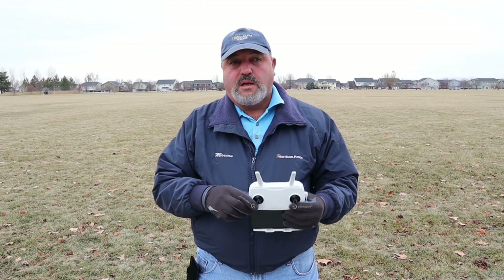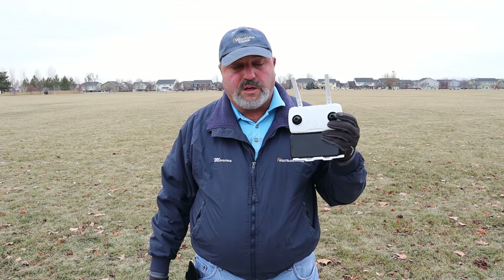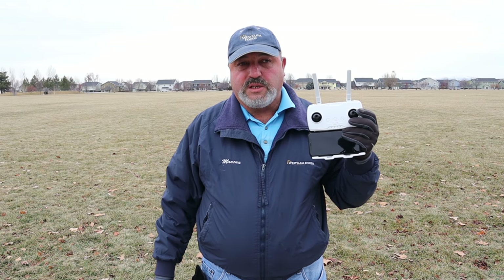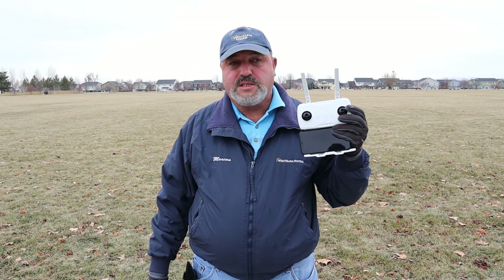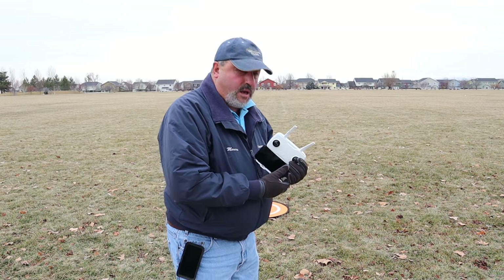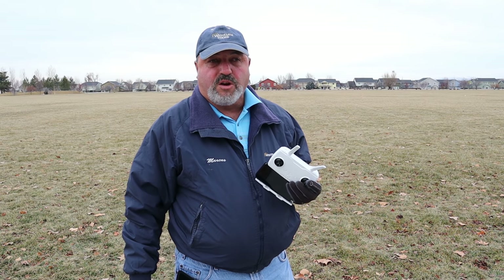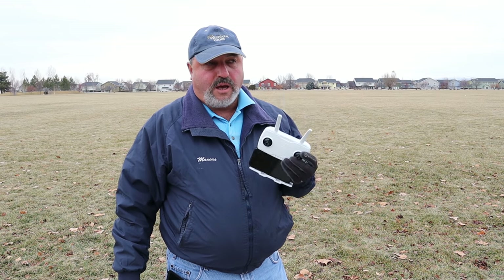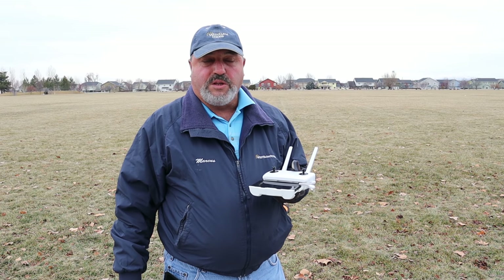Alright, I'm out in the field now. Let's get the Zeno up in the air. I'm going to faithfully go through all the startup procedures and make sure that everything is done very precisely and correctly to get this drone flying without any Wi-Fi dropouts. First thing I'm going to do is fire up the drone without the SD card in it, then fire up the controller, then fire up the Hubsan app, and plug the cord into my iPhone 10.